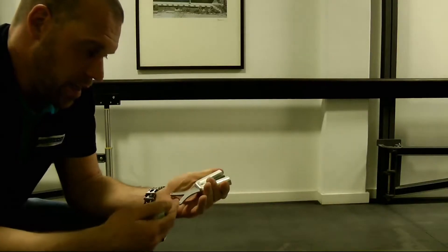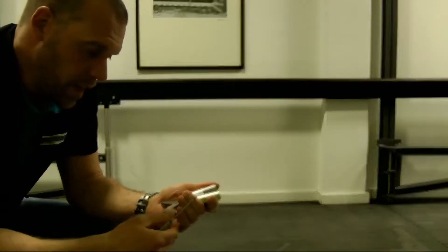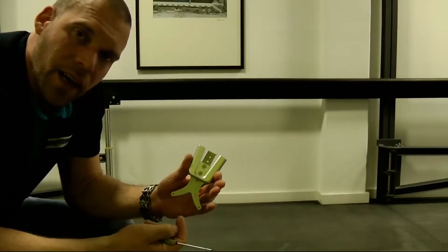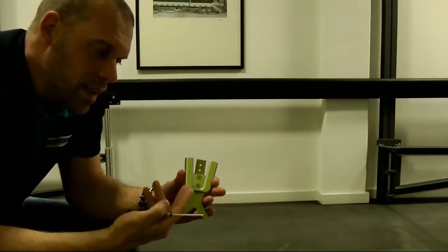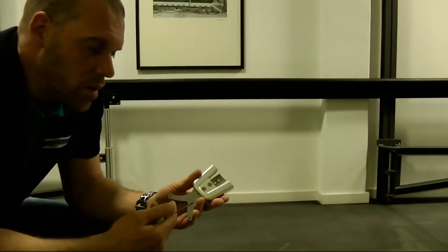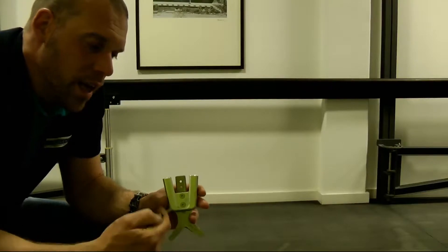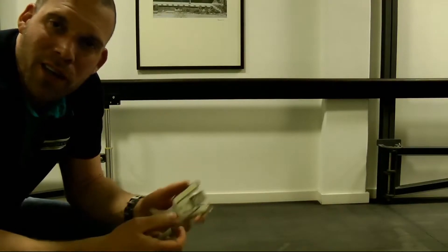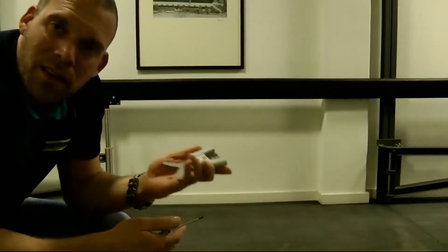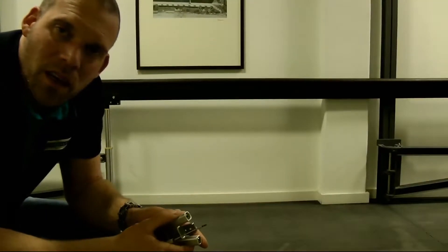In the following steps, we would like to select the correct spring unit. To be more precise, we want to determine the correct spring force — that is the required spring strength. It makes sense to do this without the limitation of the static stops in order to find out the complete advantage of the neuroswing joint system.